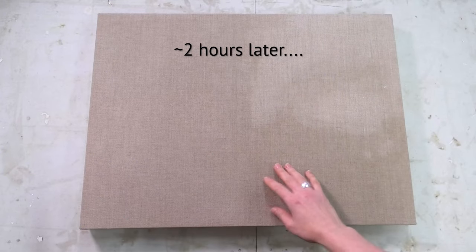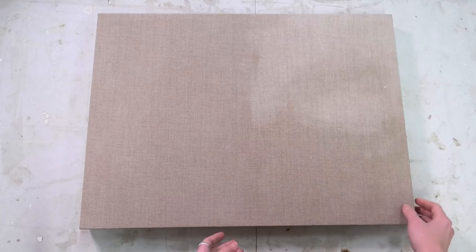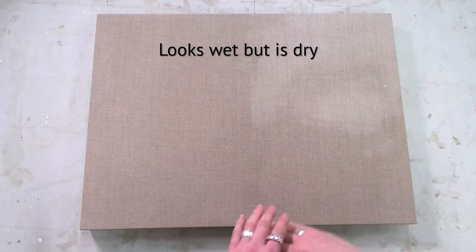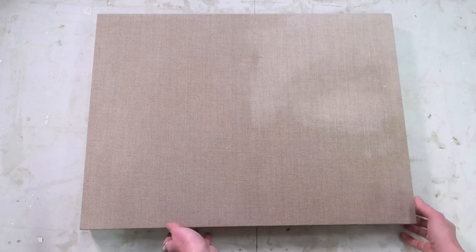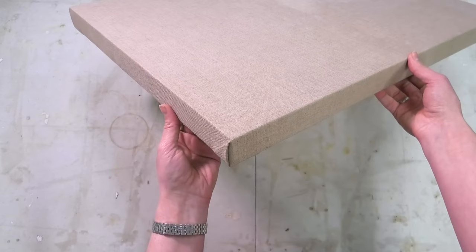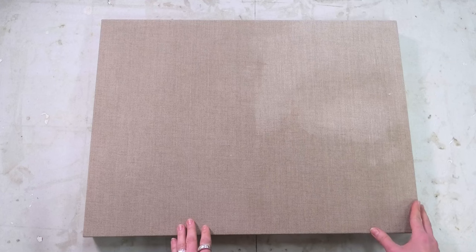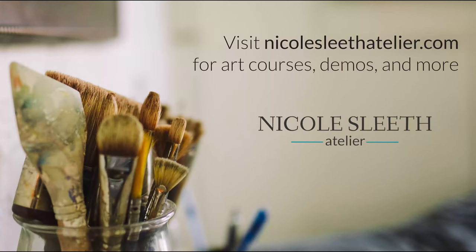The canvas is dried now and you can see there are no more wrinkles. It's got a little bit of spring to it but it's fairly taut. The discoloration is again just from the two different brands of size I used — nothing to do with actually stretching the canvas. The corners look good. That's how to stretch a canvas. Thanks so much for watching and happy painting. Visit NicoleSleethAtelier.com for art courses, demos, and more.